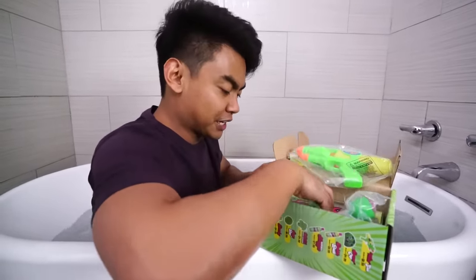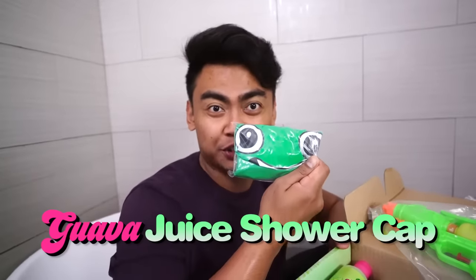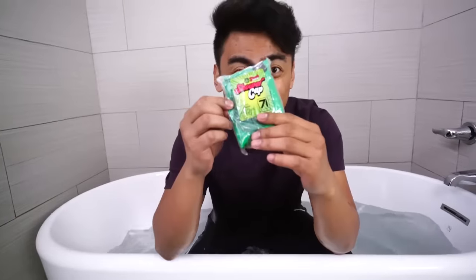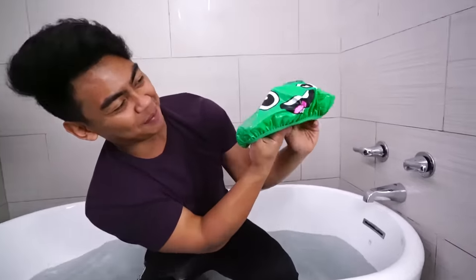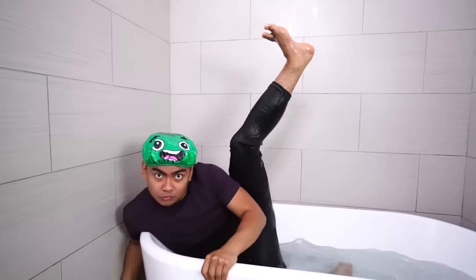First things first, it comes with an official Guava Juice shower cap. Let's put on this shower cap real quick. Oh yeah! Look at that shower cap — that's my logo on it. Okay, I got my shower cap on. How do I look? Do I look nice?